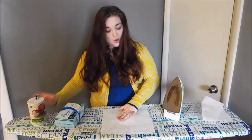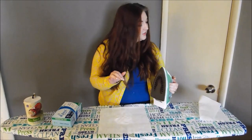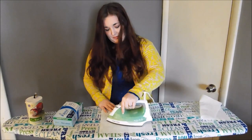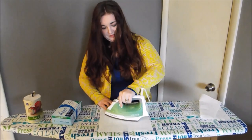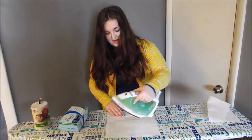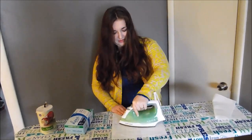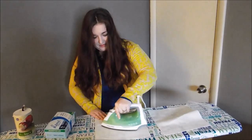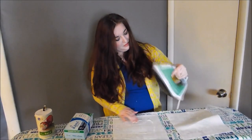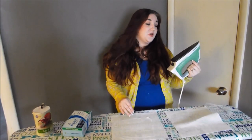I might have put a little too much, but we shall see. I would say that the dryer sheet was a complete fail. Now I'm just disappointed in Pinterest. I'm going to call this one also a fail.